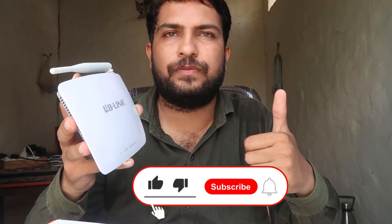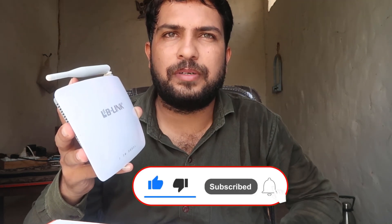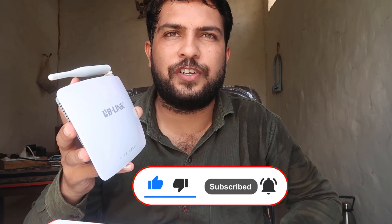If you liked this video, don't forget to like and share it with family and friends. Subscribe to the channel and hit the like button for more videos like this. Keep learning!